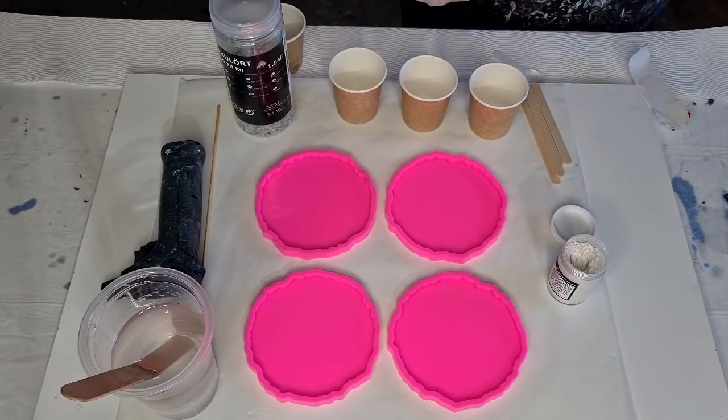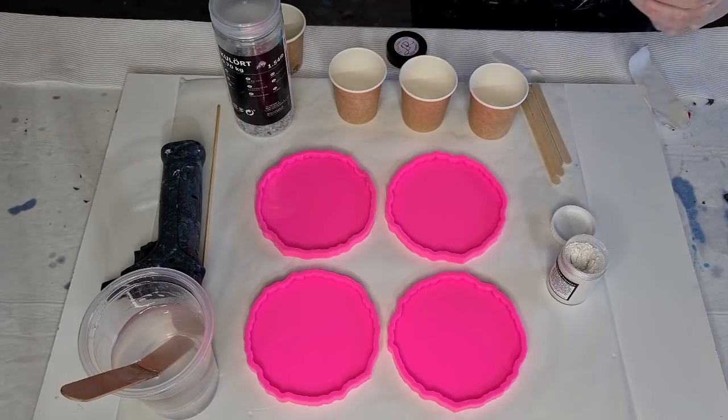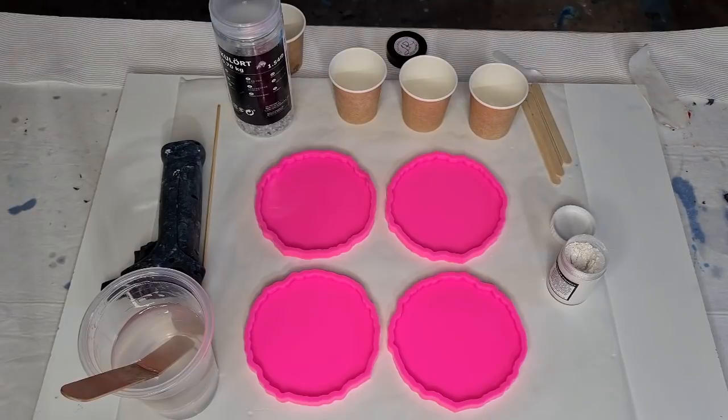I'll start with a level spoon of that one and then the white — it's not open yet, let me just get that off.